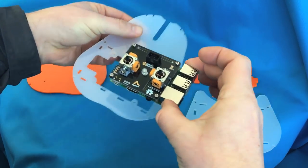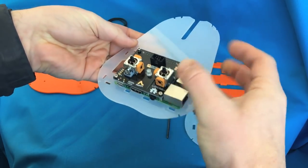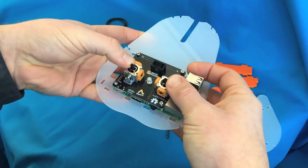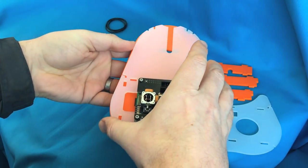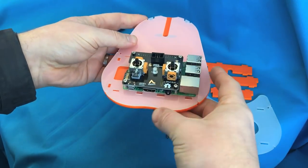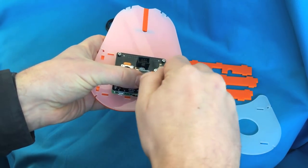Next, take the clear piece of acrylic and align the four screws so they pop through the holes, then line that up with the colored piece at the bottom. It should push the screws up slightly, but you should then be able to screw them into the bottom piece of acrylic and it will hold both pieces together nice and tightly.